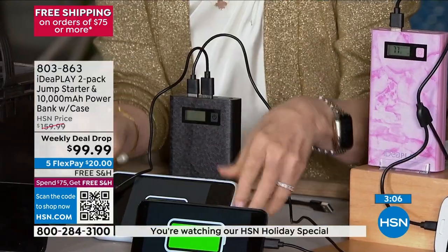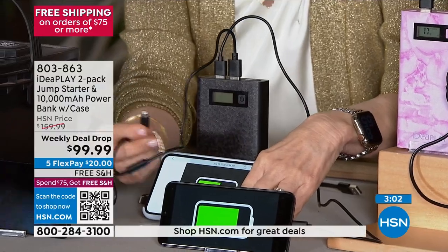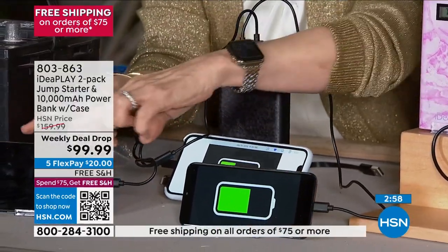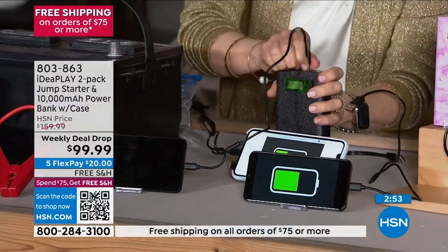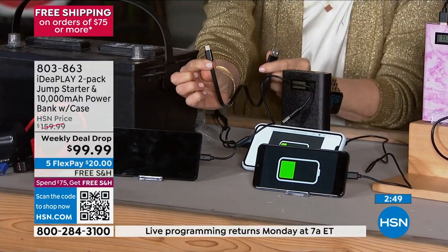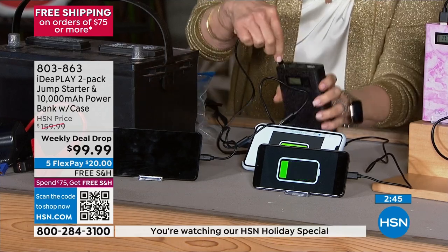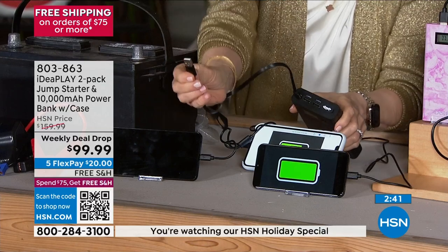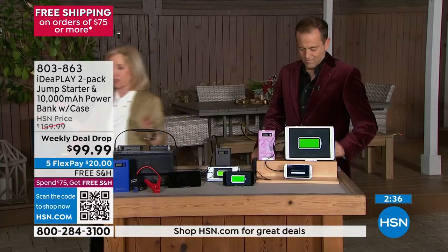It comes with two separate cables — I'm charging an iPhone here, you'd recognize the iPhone tip. Maybe it's your earbuds or AirPods. For Android users, it works for that too. The number one question: how do I charge the charger? It comes with a cable with a brand new USB-C connection — the fastest way to charge your devices. Just put it in the USB-C port, use a wall block at home, and plug it into the wall. Use it over and over — it's not a throwaway.